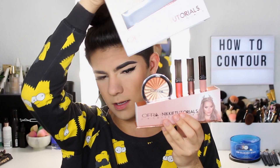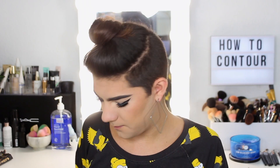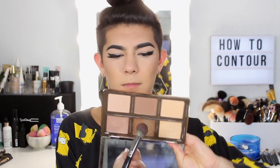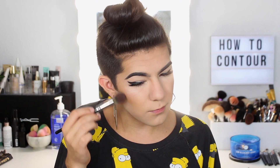Quickly, I'm going to go with some highlight before the powder contour. I'm going to take the Ofra Niki Tutorials highlighter — let me not tell you, let me show you. So glowy that it actually unfocused the camera. Now for powder contour, I'm going to take that same powder from the contour palette and go in with the Morphe E48. It's my favorite brush to contour because it's pinpointed but small, so I'm going in with little circular motions and dipping off the excess.